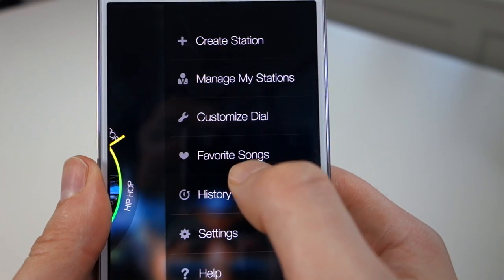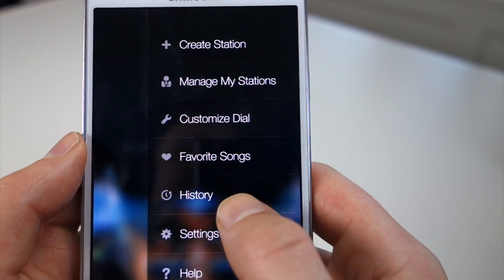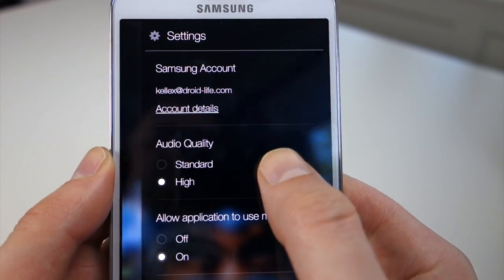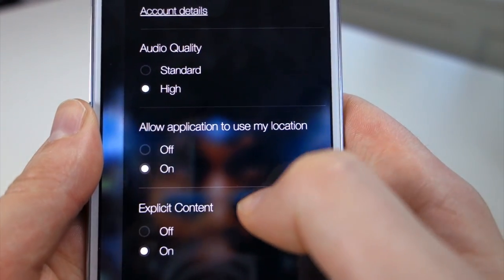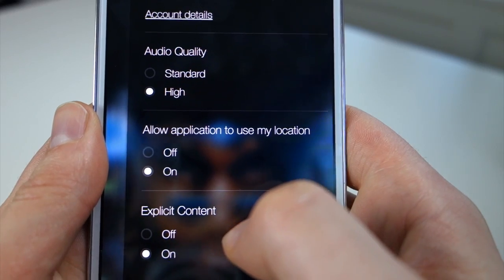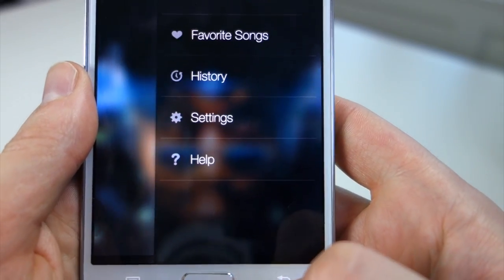If you swipe that menu back out, you can go into Favorites, where you can favorite songs and play stations based off of those songs. History shows you everything you've played. In Settings, you can see it attached to your Samsung account. Audio quality — I changed mine from standard to high, so you may want to tweak that. There's also a location setting, and explicit content, which we turned on as well.